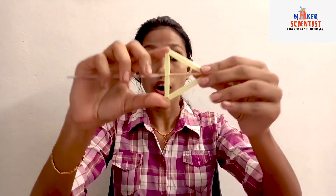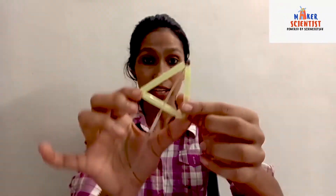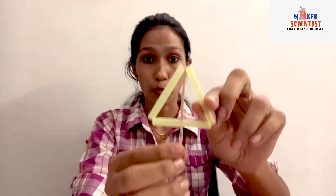Now take the long stick and insert it through the midpoint of one of the sides of the triangle, and insert it through the opposite vertex. Now take a bowl and fill it with water.